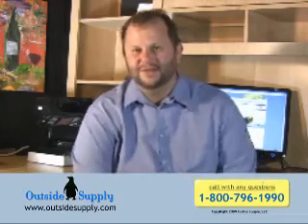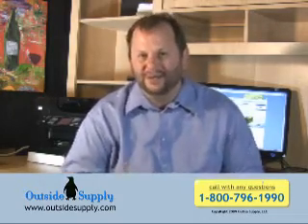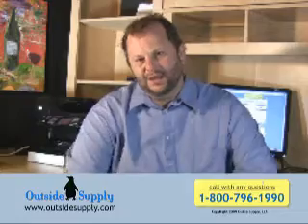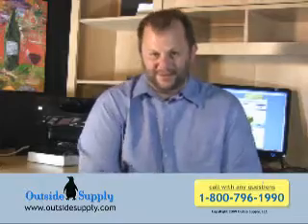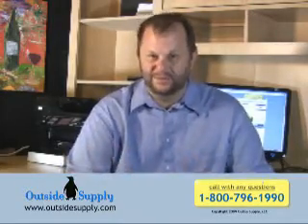Hi everybody, this is Chad again with Outside Supply. I wanted to talk to you a little bit about how batteries are rated. A lot of times we'll see batteries come in that are rated in cold cranking amps, and a customer is trying to determine how long the battery will run. Well, that rating is not going to be super helpful for us on that — it's better for starting engines and making sure things get started quickly.